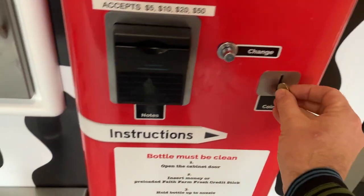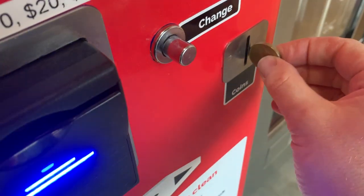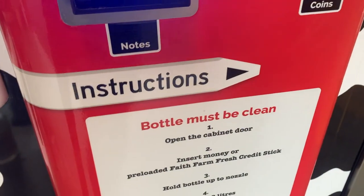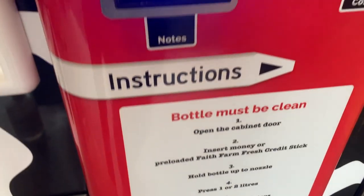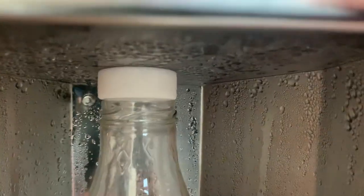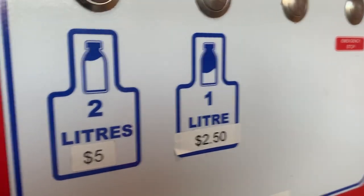Let's recycle this dollar to buy some milk. I think you need to open the cabinet first. I'll put in my coins. Insert your money, hold the bottle up to the nozzle — this is going to be tricky. Okay, there's the nozzle. And now I'm going to press the one liter button. The little nozzle comes out.